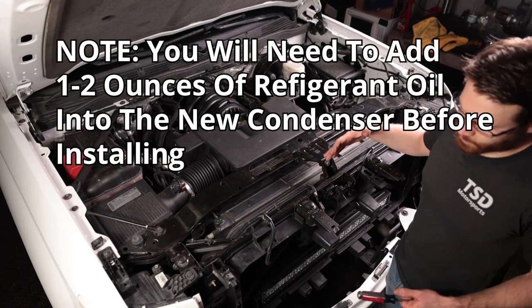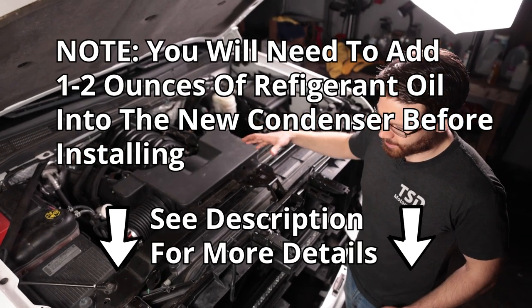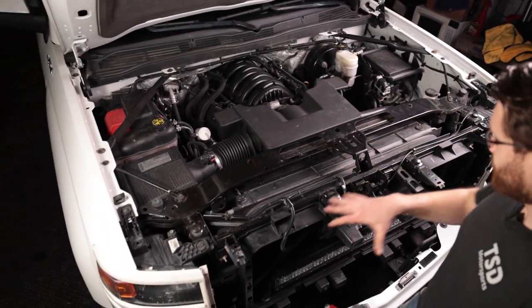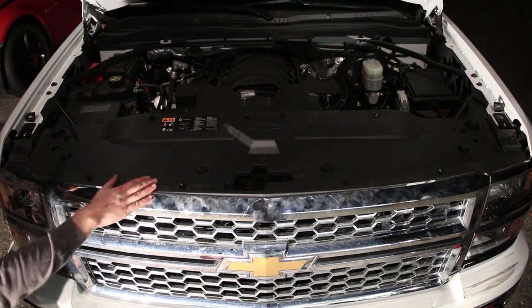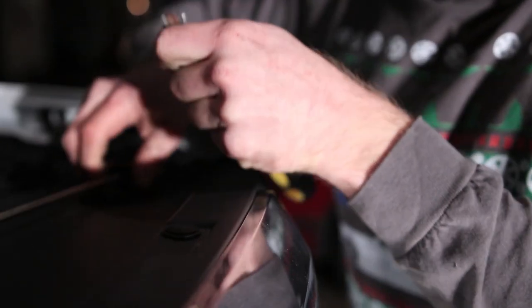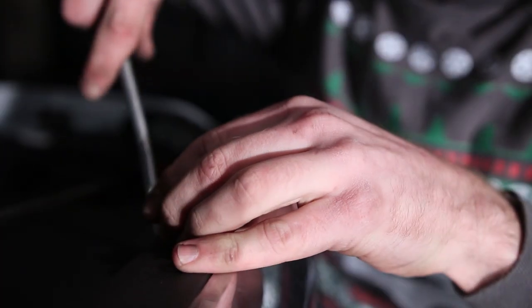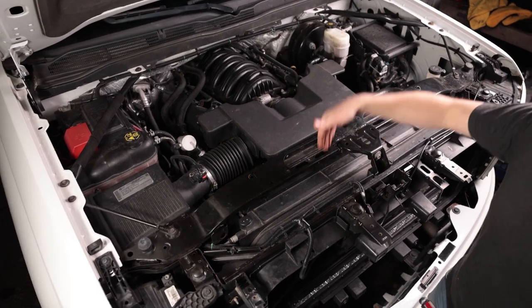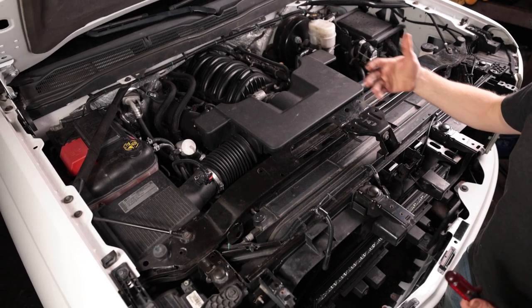I already have the front of my truck apart a little bit — this is not necessary. I just finished deleting the AFM DoD system and decided to hold off on putting it back in until I was done, just to make sure I didn't mess anything up. You will need your plastic cover removed from the top — it's just held in by a bunch of push pins, about 10 of them. We're going to remove the top bar first so we can pull the condenser straight out from the top, making the job a lot easier than removing the radiator and dealing with coolant.